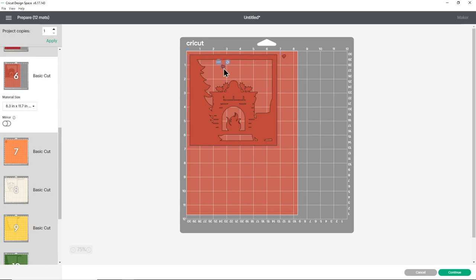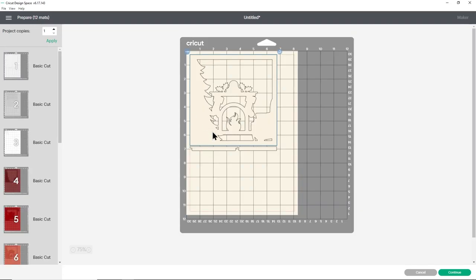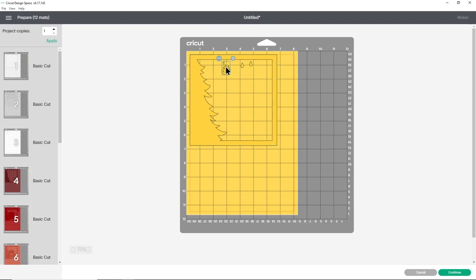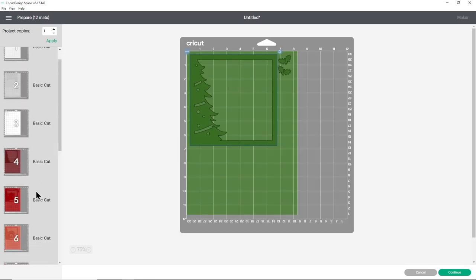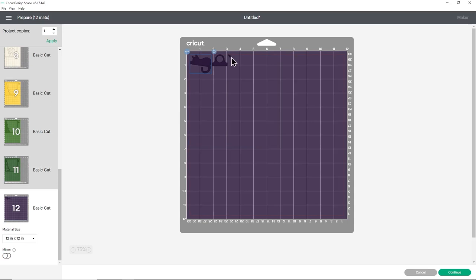Click Make It on the top right — this splits the design into all the different colours. Change each one to A4 paper size. For very small colour pieces, use cardstock scraps. Drag small pieces like the holly berries inside the larger frame area to save material. When all paper sizes are changed, click Continue to connect to your Cricut machine and follow the on-screen instructions to cut everything out from your different colours of cardstock.